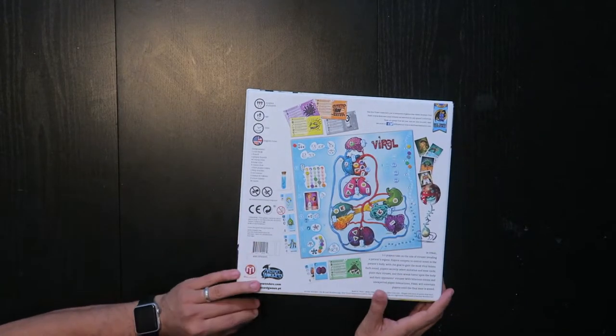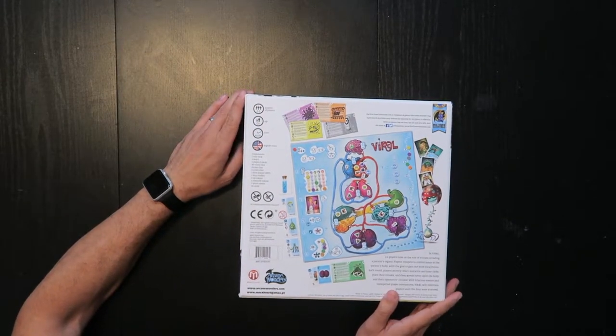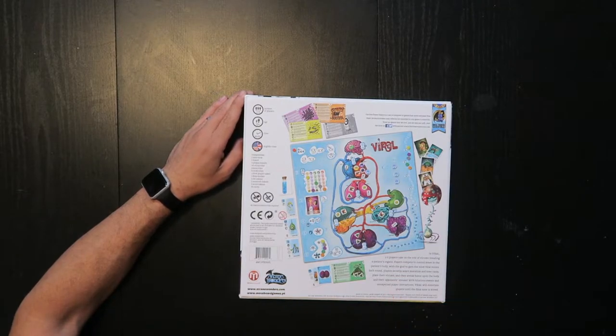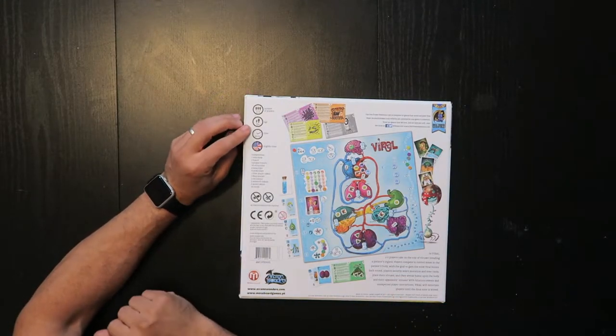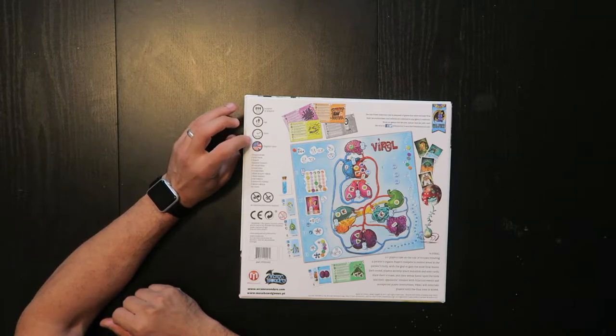On the back you can see what the board looks like. Two to five players, twelve and up. I think that's not because it's not kid-friendly — I think it's because it potentially is more complex for younger players, but looks like you could probably get a kid into it. 60 to 90 minutes.